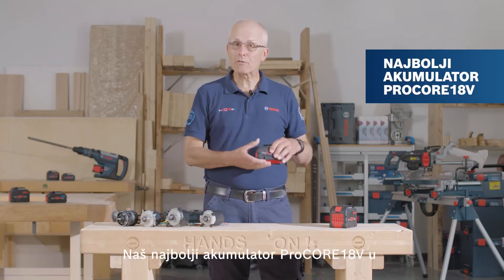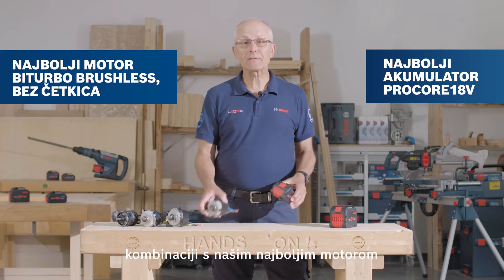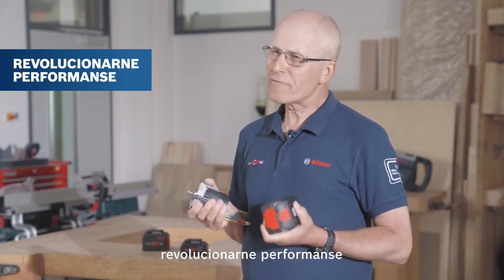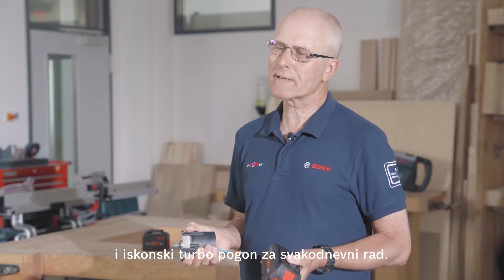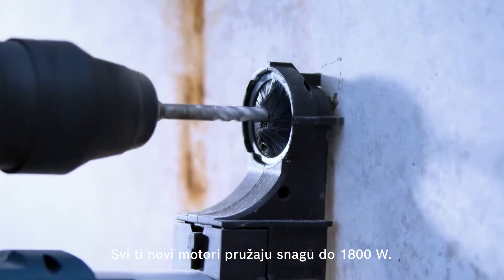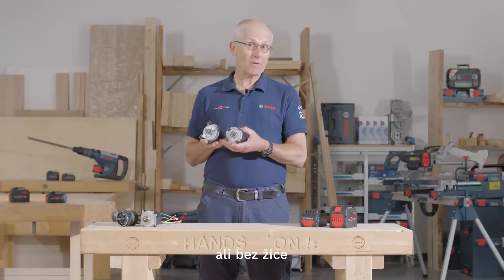Our best battery, the Procore 18V, in conjunction with our best motor. The combination of these two key elements will provide revolutionary performance and really turbocharge your working day. These all-new motors provide up to 1800 watts of power. This is corded power tool domain without the cord.